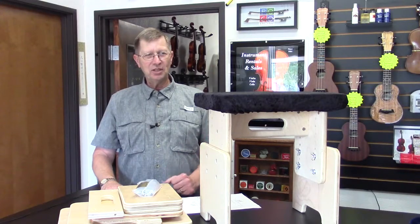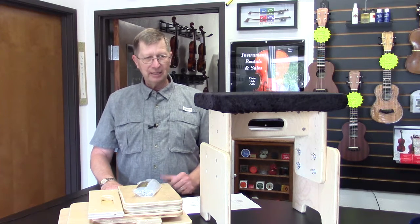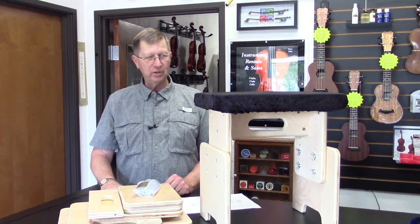Hello, this is the Young Musicians Student Cello Bench. It is an excellent build, excellent piece of furniture, and it's very adjustable.